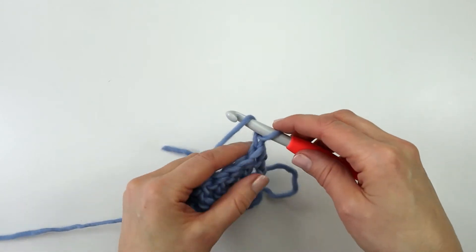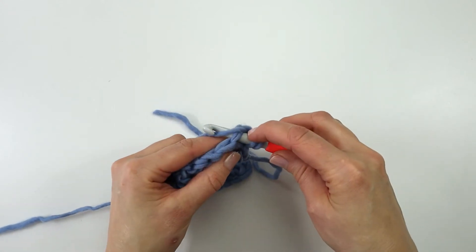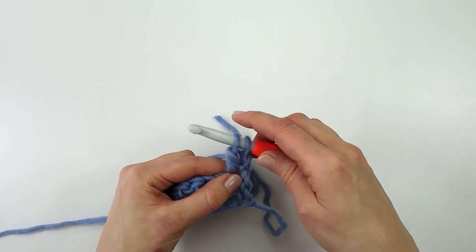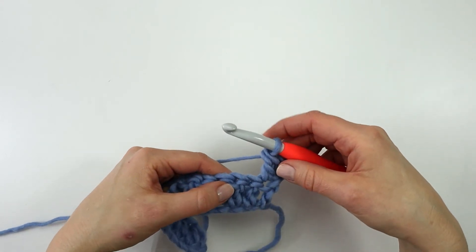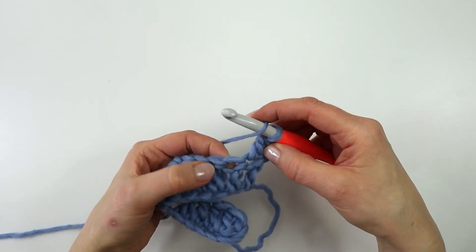I am going to yarn over, insert my hook, yarn over and pull through, yarn over and pull through 2 loops, yarn over and pull through the last 2 loops. And I will continue all the way across.